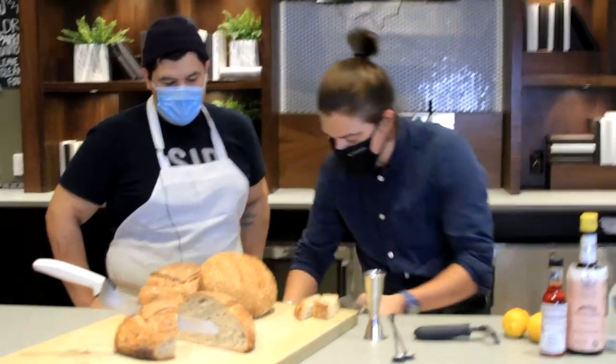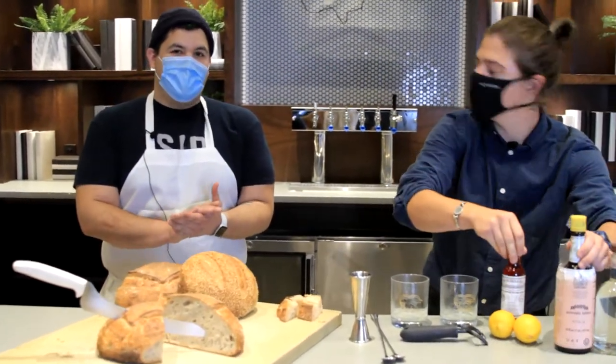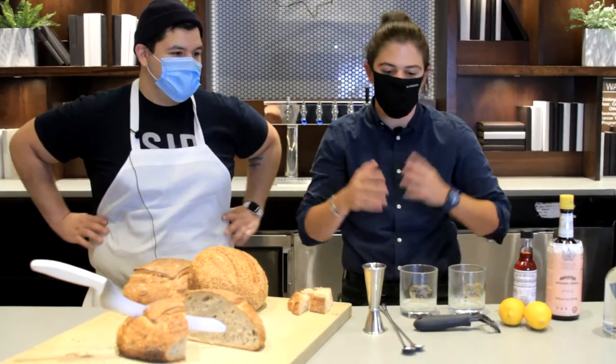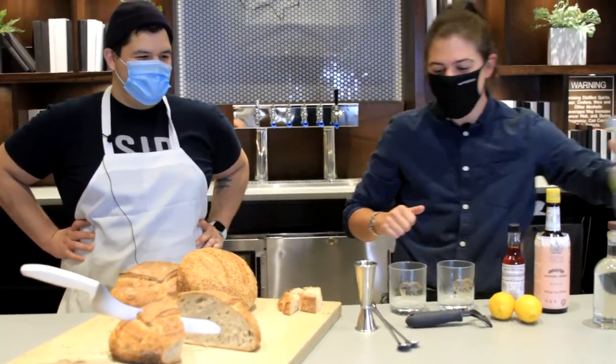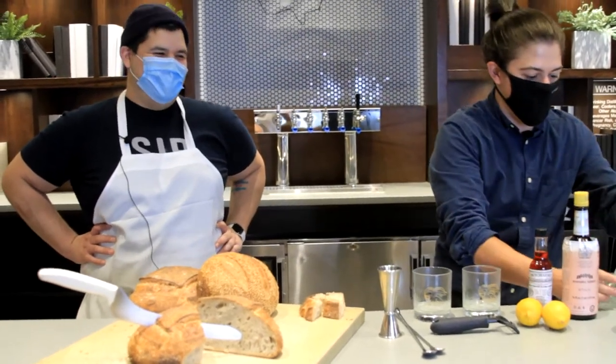Are you a big cocktail drinker? Do you have a go-to cocktail? I usually do old-fashioneds, but I'll definitely try a Sazerac. Sweet — so I guess we'll see. The first time I ever made a Sazerac I made it so wrong that the man refused to pay for it. So I'm not nervous at all.